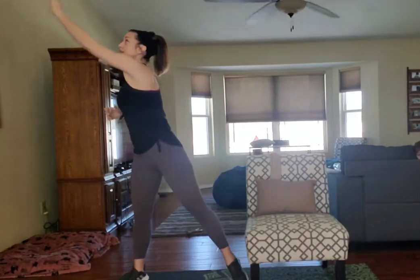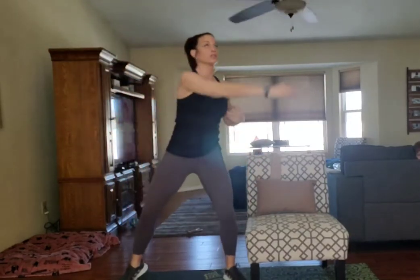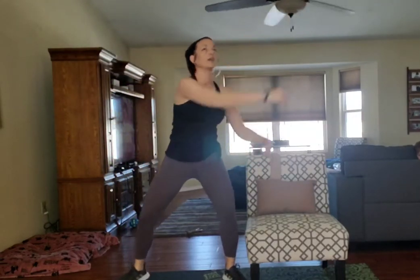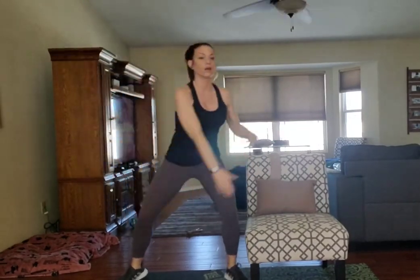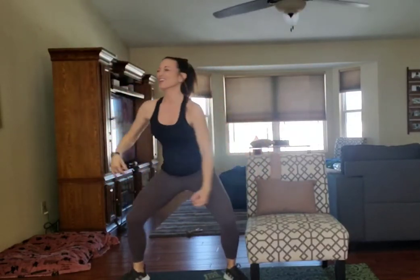Now from here, we're going to take our reach up and across to the opposite side. So a little bit of bounce in your knees. Get the knees a little soft. We're reaching up and across, getting the upper back loose, getting the shoulders loose. Nice fluid motion right here. Four more, three, two, and one.